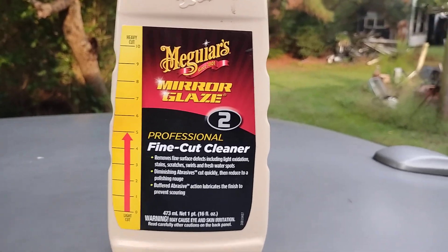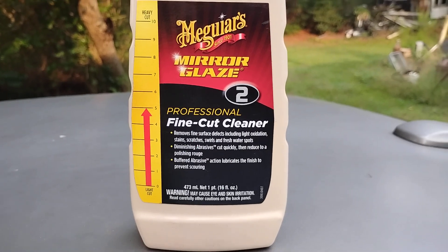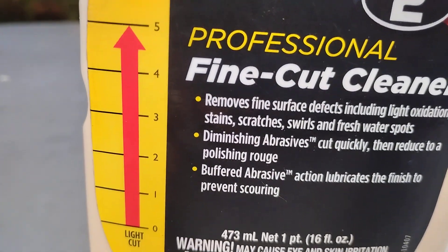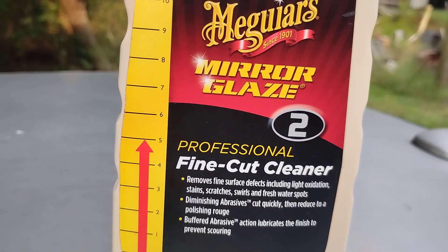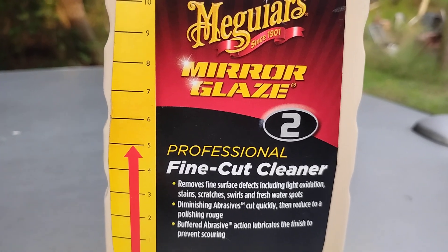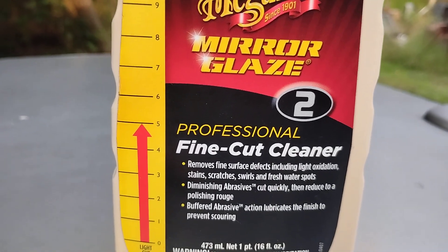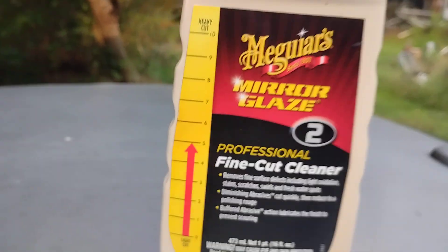Welcome back to the channel. In this video I'm sharing another good product to add clarity to your paint. This is abrasive up to five — the Meguiar's Professional Fine Cut Cleaner. It removes fine surface defects including light oxidation, stains, scratches, swirls, and fresh water spots. The buff abrasion action indicates finish to prevent scarring.